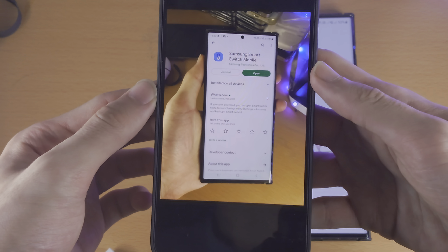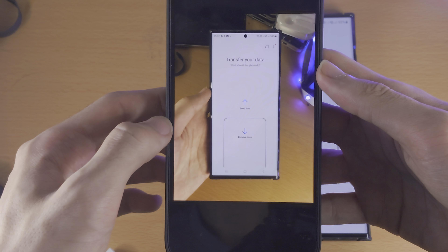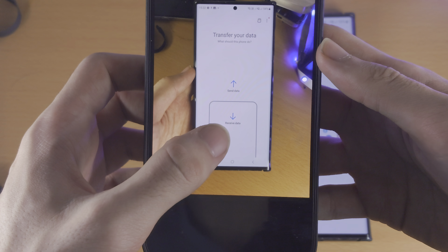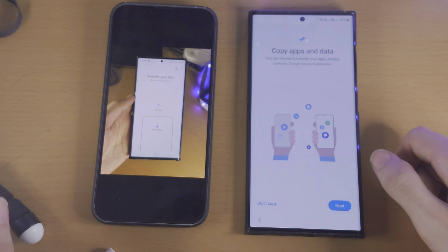Once you've done that, when you open up the app, you need to allow the Smart Switch permissions, and then you need to tap on Receive Data, and then you should be brought to a similar screen.